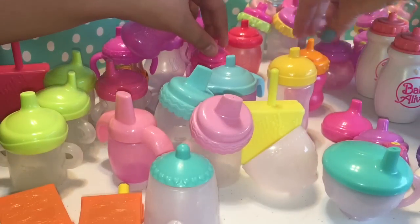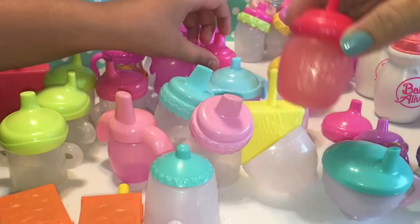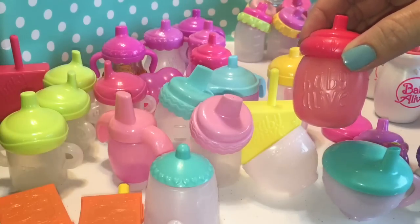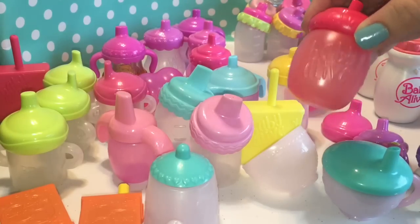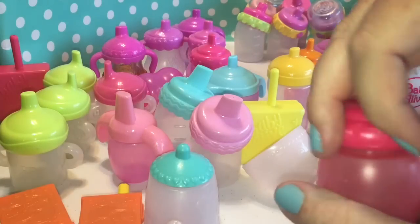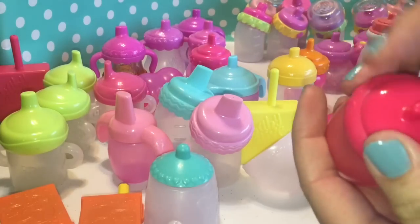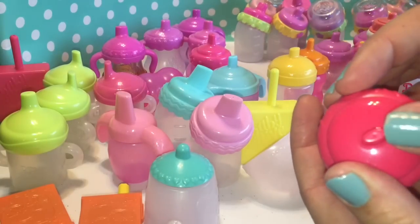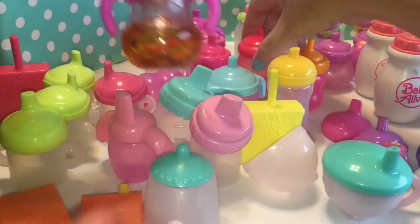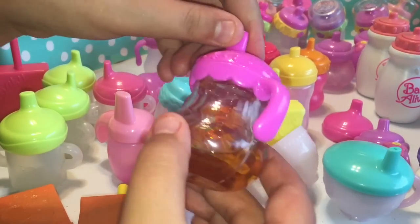That one is the interactive one. This one went with the newest Baby Alive — the one that closes her eyes. It's like Sleep and Slumber but it's not called that, it's something else. But this one actually opens where you can put liquid in it, but it doesn't have an actual hole at the top — it's sealed. And this is a juice box that went with the Baby All Gone — not the My Baby All Gone, but just the Baby All Gone.